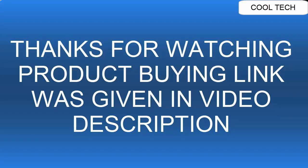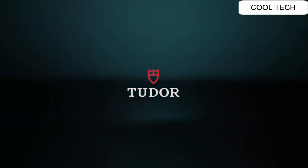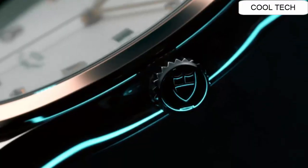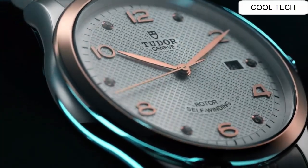Top 3. White dial enhanced by silver tone leaf style hands. Silver tone stainless steel case with a silver tone stainless steel band.